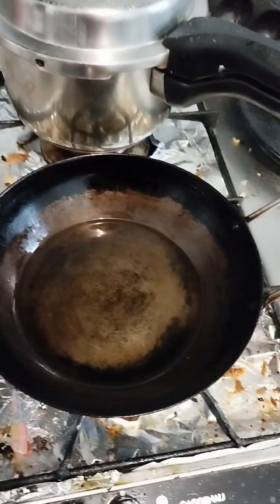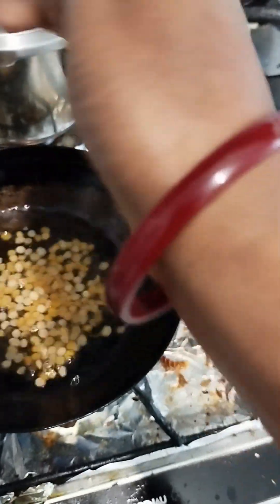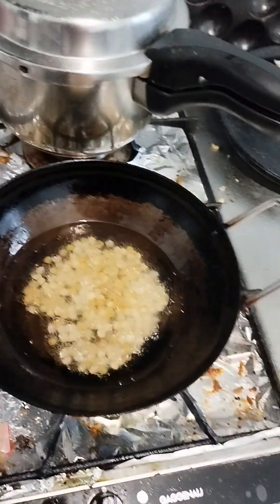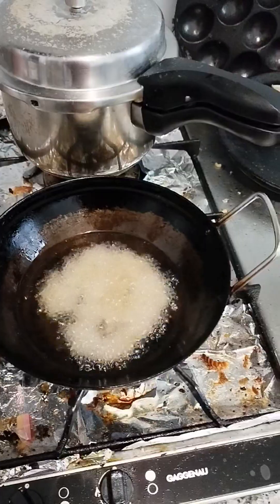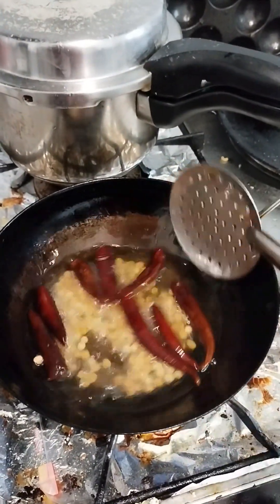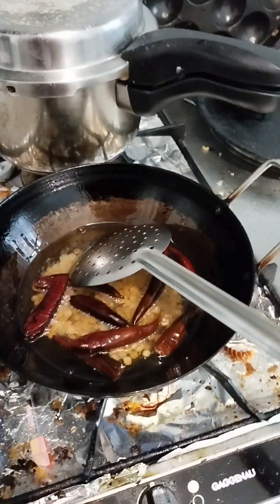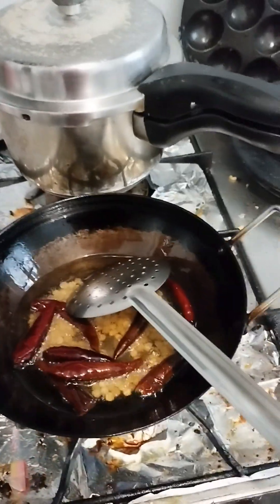Turn this sauce and add the sauce here. Put the sauce in and add the sauce. I will put a little bit of orange in the pan.